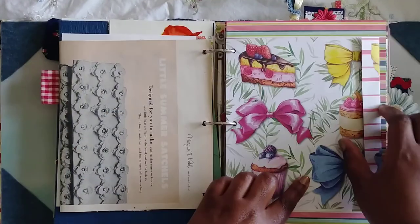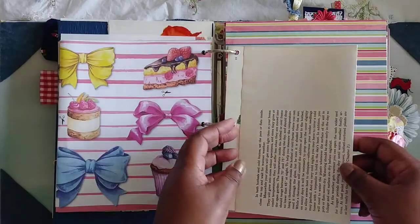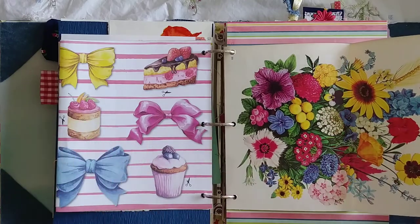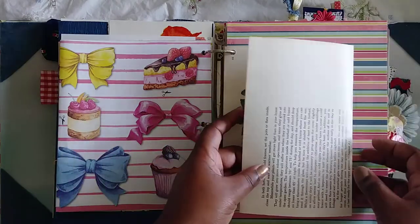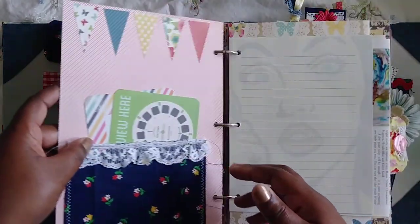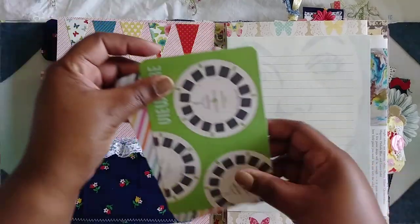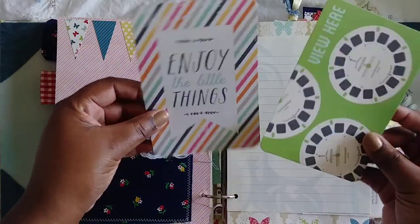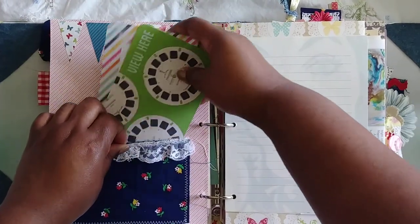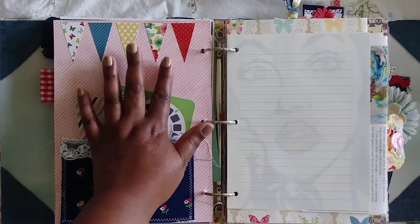This is from Daphne's Diary magazine — the colors are just perfect. And look at this from a garden book — I can't think of the name of it, but all this color is just perfect. Here's another pocket I was able to stitch with some lace and some more project life cards — I pulled all my colorful project life cards.